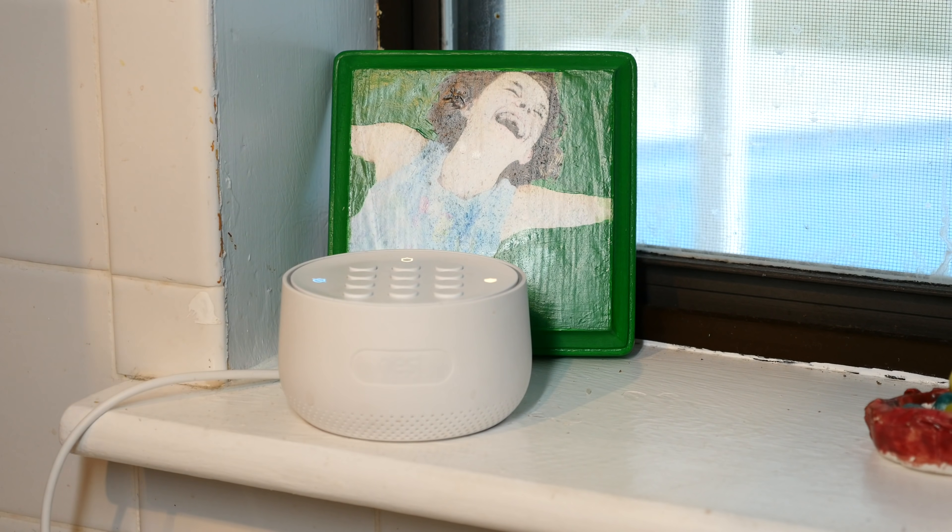So that's everything in the Nest Secure Starter Pack. You can absolutely buy more if you need to — I had to buy a little extra — but you can pick and choose as you go, so you're not spending a whole lot of money on things you don't actually need. That lets you be strategic about things. Do I really need to have sensors on every door and every window? Maybe, maybe not. It really depends on where you live and exactly what you want.